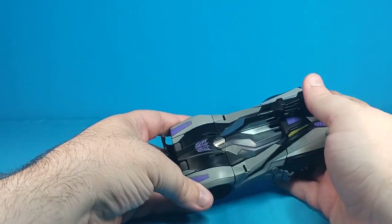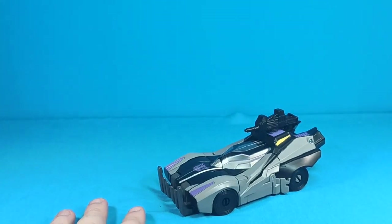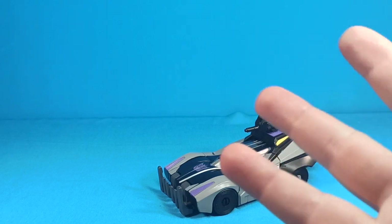Robot mode is absolutely garbage. But anyhow, that's my review for the Studio Series video game Barricade. Thanks for watching — you guys are fantastic. Everyone stay awesome and be good to each other. See ya.